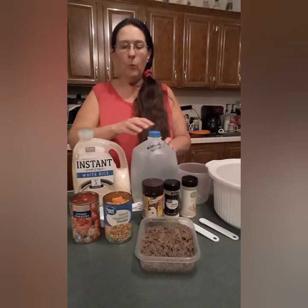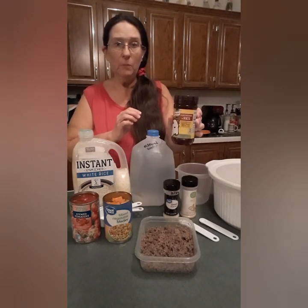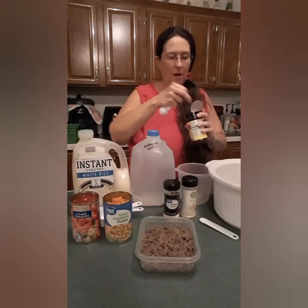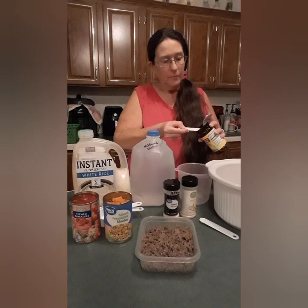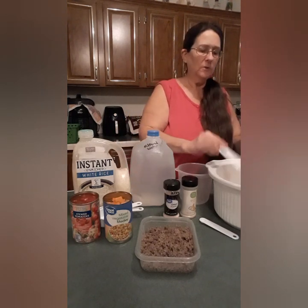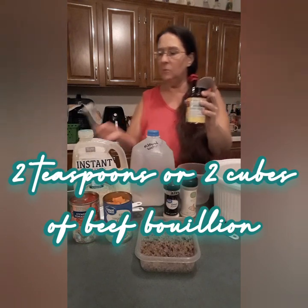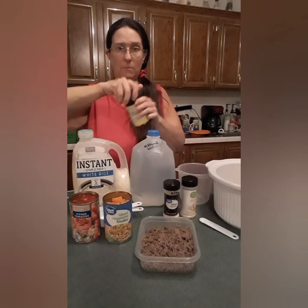First off, we need to start with two teaspoons of beef bouillon or two beef bouillon cubes. This isn't going to be very high in salt — it's not going to be super strong in seasonings. Again, it's get well soup, and we grew up on this when we did not feel good. Daddy would make this. So there's one and two teaspoons of my beef bouillon powder — I don't have any more cubes, I had this on backup.